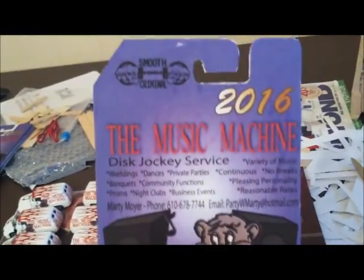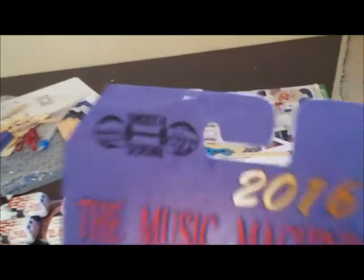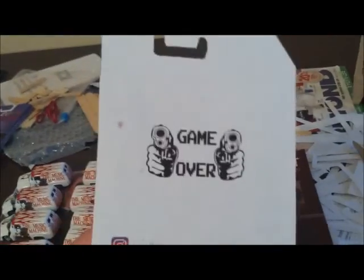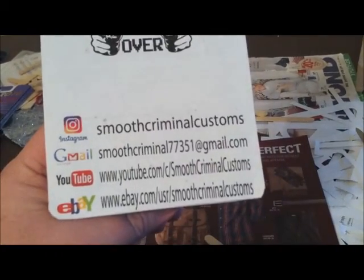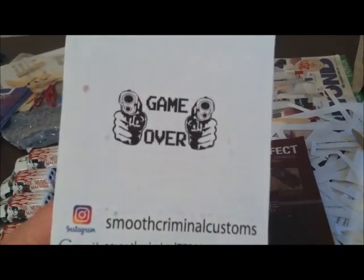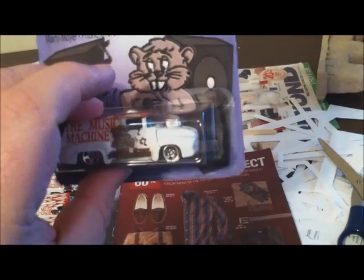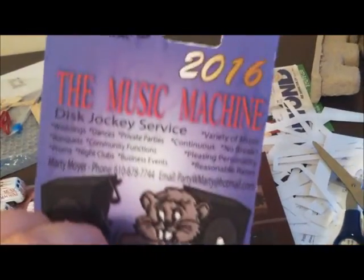All right, let's finish it up so I can get them mailed off. Let's do a quick look at the package — similar to the ones I've done in the past. The only thing I added was 2016, he wanted that on there. The back is a little more simple with my information and that logo — there's my main logo right there, and the car in the package.